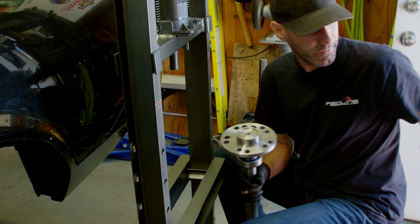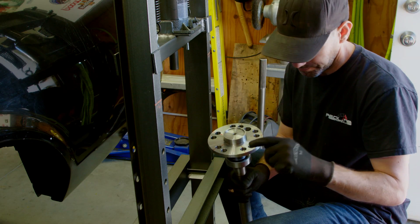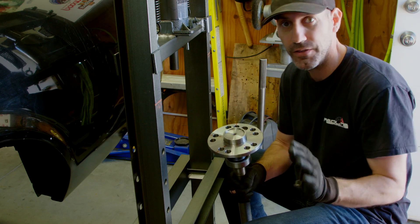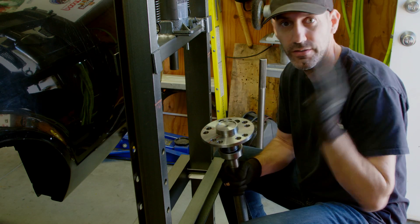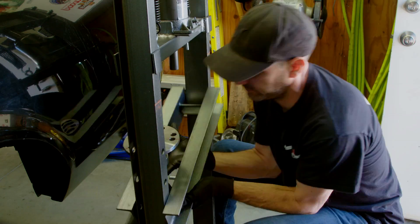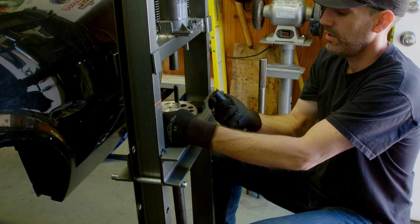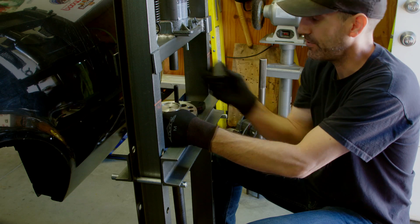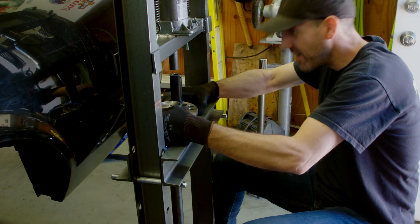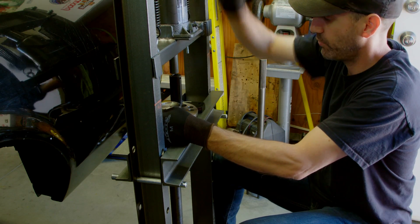Time to press in the lug studs. I've got my extra-long studs here to match the front and give it that racey look. A quick suggestion: just mark the holes ahead of time when you're thinking clearly, so when you get everything up there you just know — if you see a red line on it, you've got it in the right hole. I'm using a 7/8-inch heavy-duty impact socket as my press jig, just lining it up and pressing my studs in.